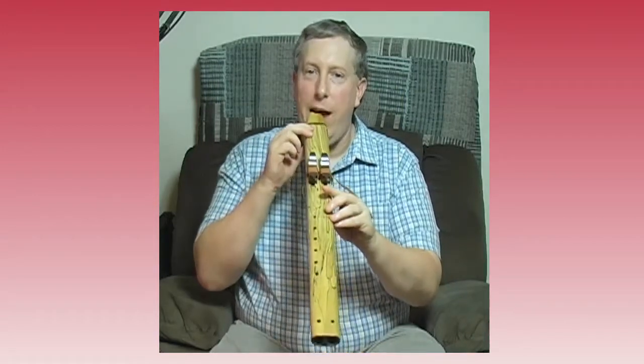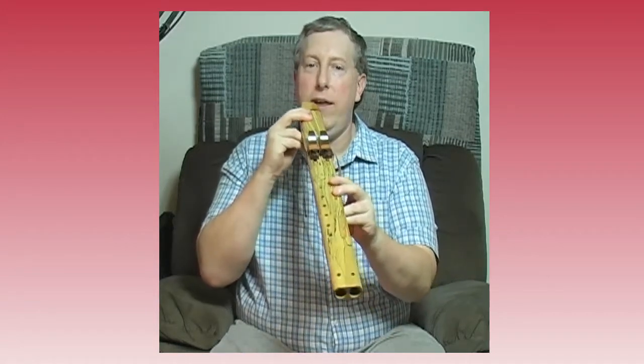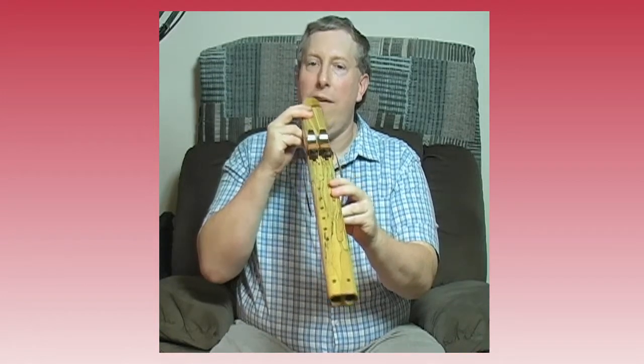The double means basically the same thing as drone. A drone is a note that's always the same. If I blow on the left side — aside from blowing harder and making that note go higher, which isn't always easy to do — that's all I can do to that note. There are no fingerings to change that note. That's what we call a drone; a drone always plays the same note.